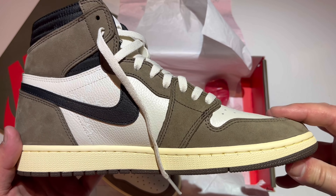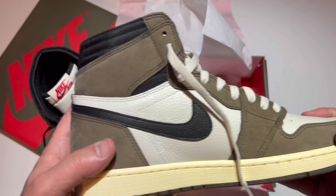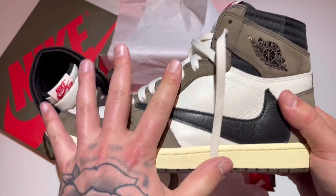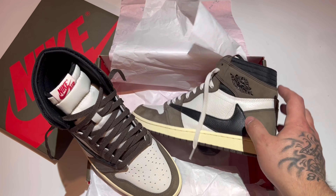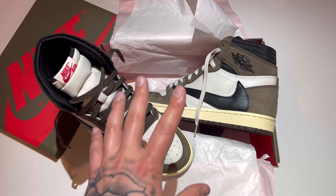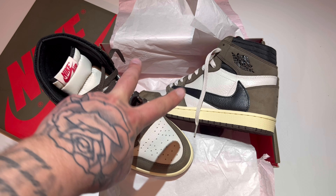Anyways, I hope you guys enjoyed this Jumpman Junkie YouTube review. I love this shoe a lot — I haven't done it in a while so I thought I would review it again. The Travis Scott Mocha Jordan One High — please like, comment, subscribe, hit that bell for notifications. Don't forget to check the description, that's where all the seller's information is. My name is John, till next time, I'm out.